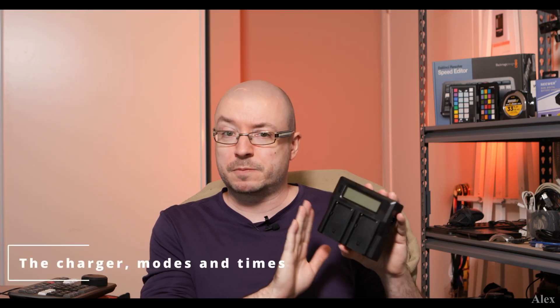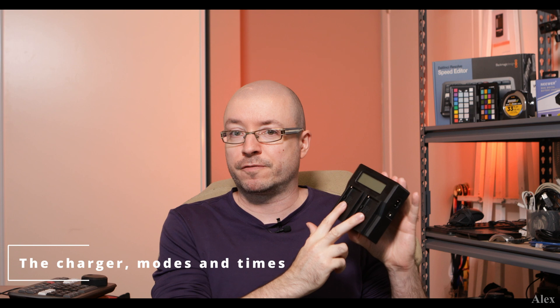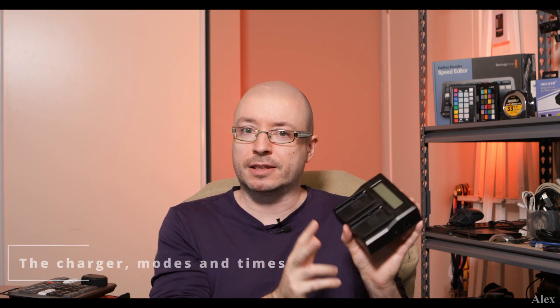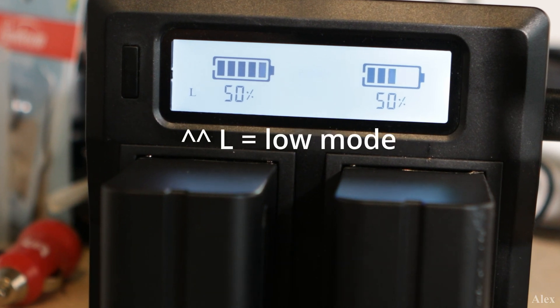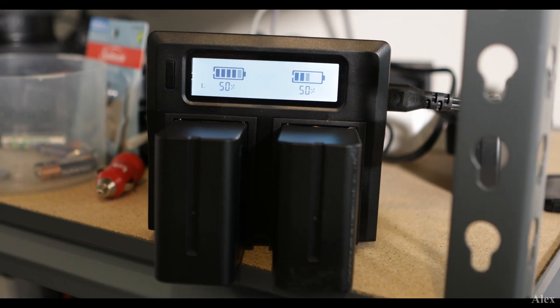Now let's talk about this specific Newer dual charger for those batteries. You don't have to use 970-type batteries — any compatible L-series battery will work. You just plug in the power, plug in the batteries, and that's pretty much it. There is a catch though: there's a USB port on the unit. To use it, you have to be in low mode — there's a low mode and a high mode. By default it's on low.